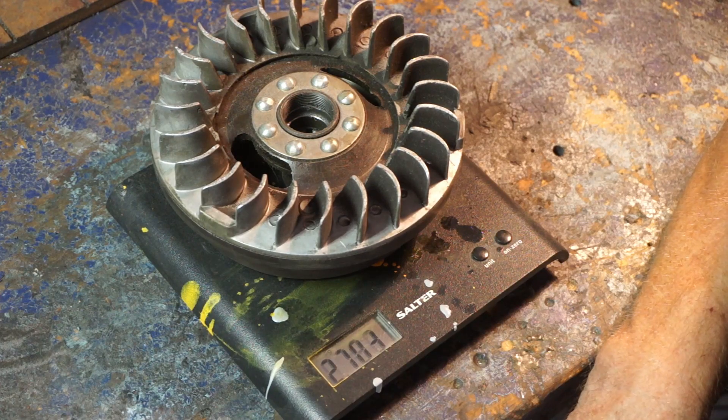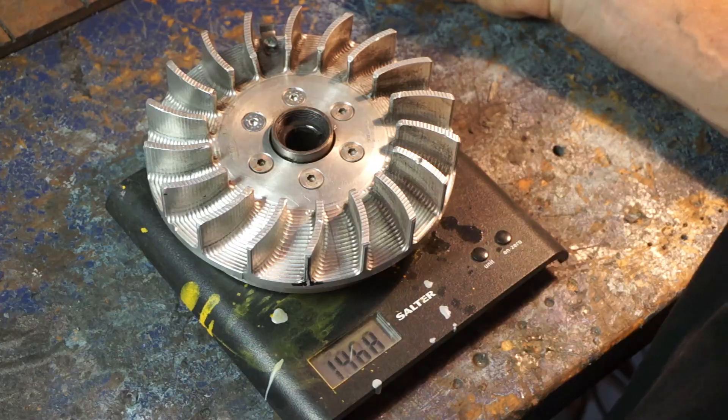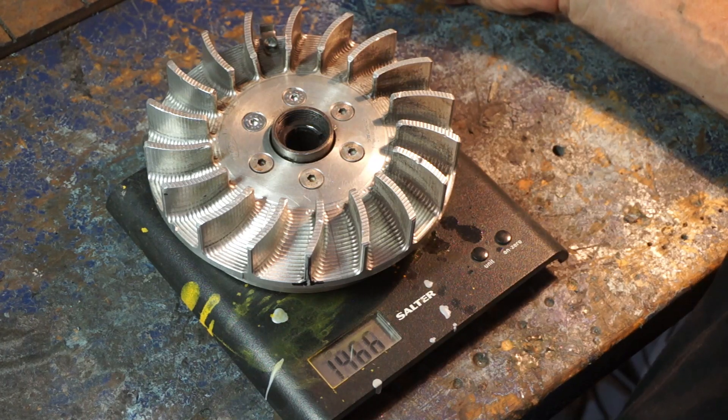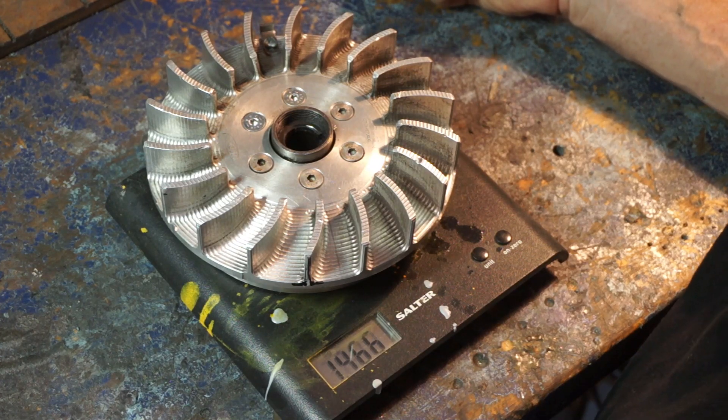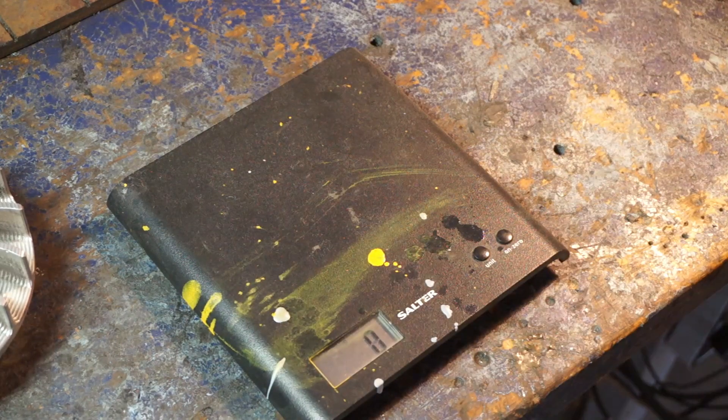That's 2.7 kilos for your standard Indian electronic flywheel, compared to 1.46 kilos — sorry, one and a half kilos, under one and a half kilos — for this one.